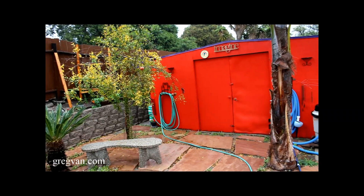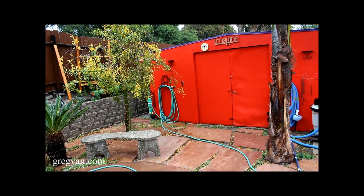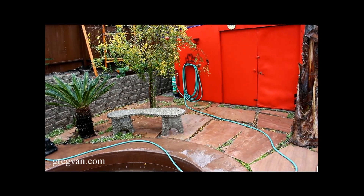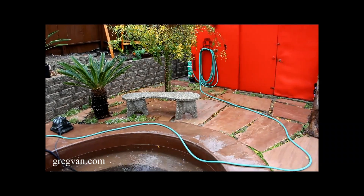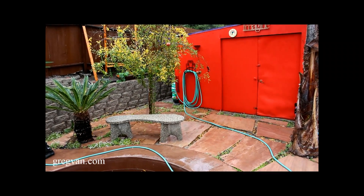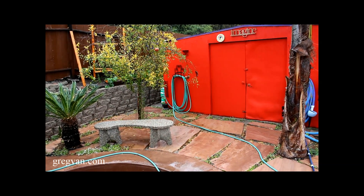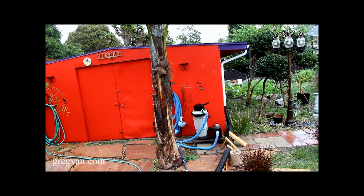I'm going to try and run another gutter from the back of the shed. I was going to do it yesterday but when I started to remove the old rusted gutter, I found some fascia bore damage, so that will come later. I don't really know if I'm going to need two ends coming out of here — I might take the other end and run it back into my garden area, but we'll see.